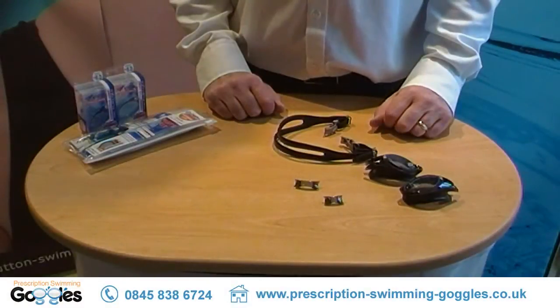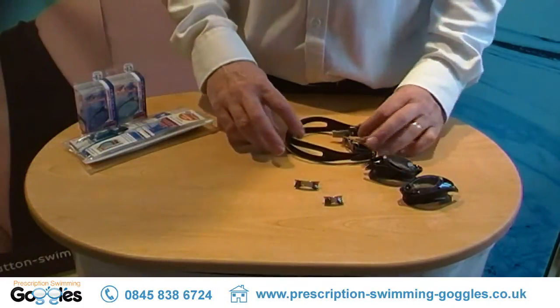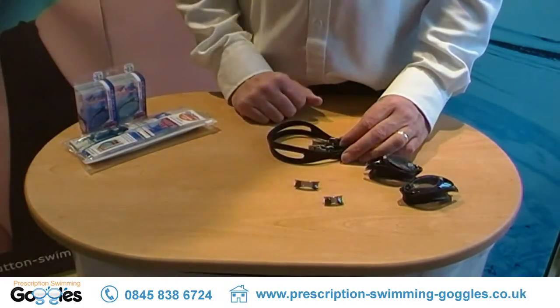I'm going to show you how to put together the V500 swimming goggle supplied as a component kit, which will include a head strap, two nose bridges, and two eyepieces.